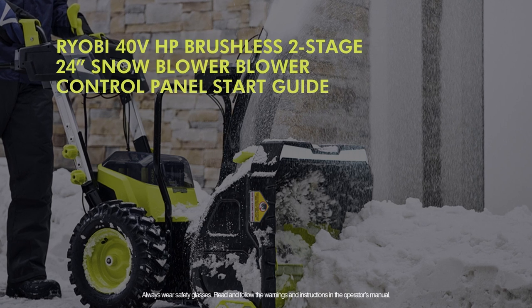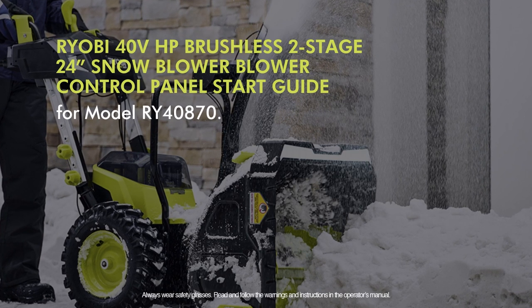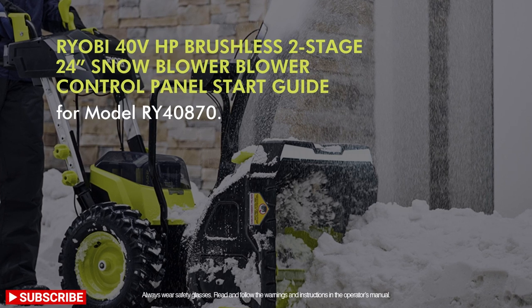RYOBI 40-Volt HP Brushless 2-Stage 24-inch Snowblower Control Panel Start Guide for model RY40870.